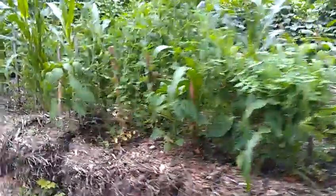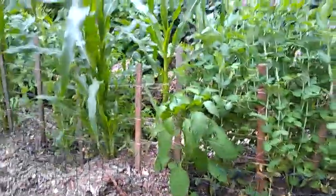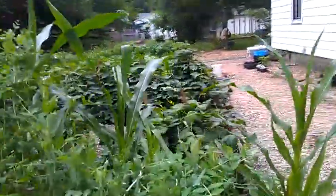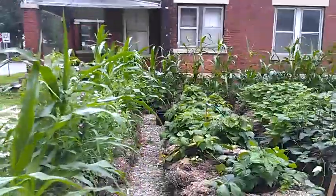We've got here in the front some hot peppers, some different jalapenos, habaneros, corn, and my sugar dwarf peas. This corn is only about a month, maybe five weeks old, and it's doing phenomenal in these bales.